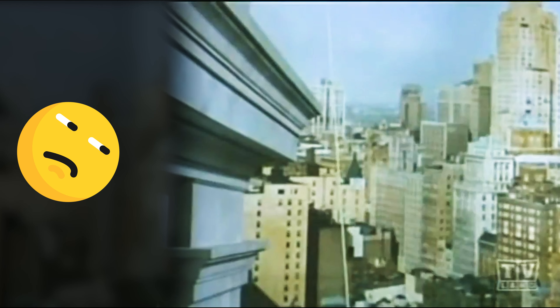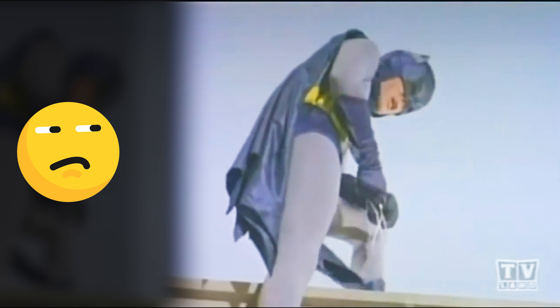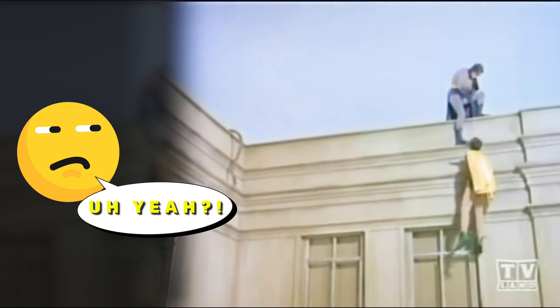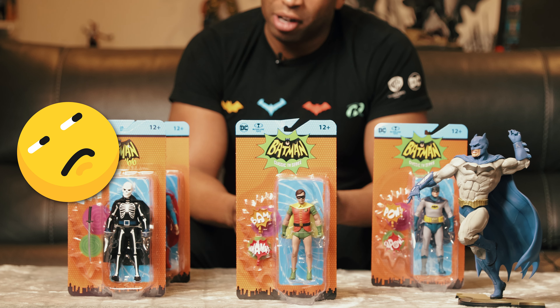"Grab it with your teeth! Hold on Robin — tight! I'll ease you back up to the ledge!" Talk about a strong bite, but it was pretty funny.